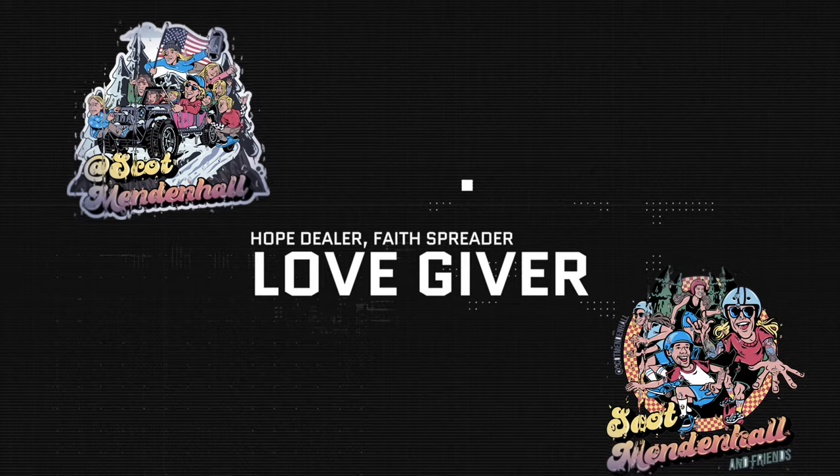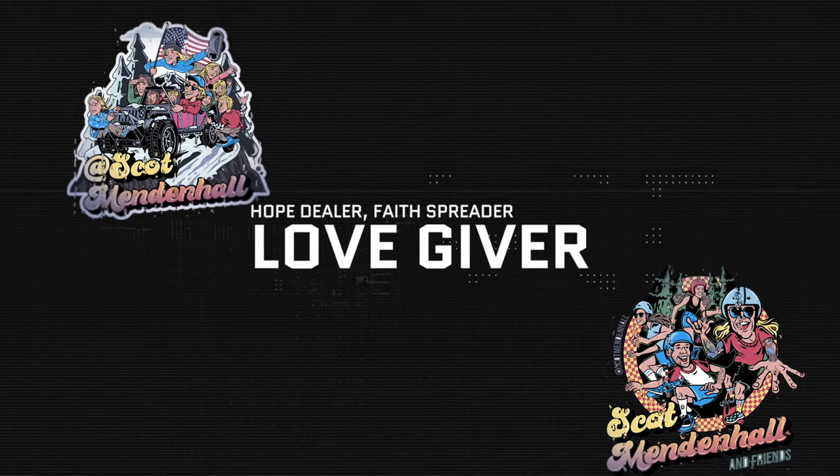Before we get started today, I would like to read a fan letter — well, not really a fan letter. It's a letter of support and love and encouragement, all about Bear Mechanics and why this thing was created.